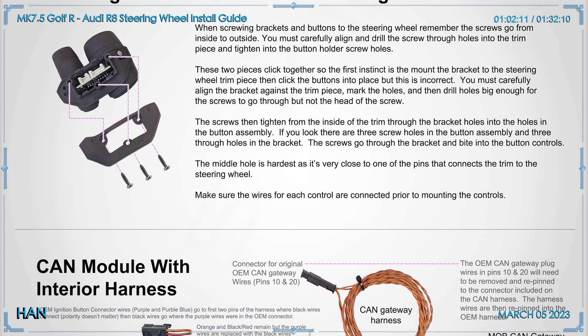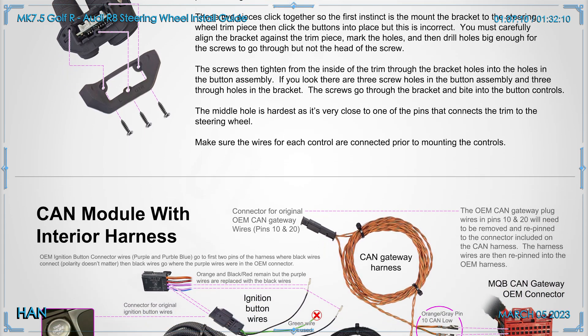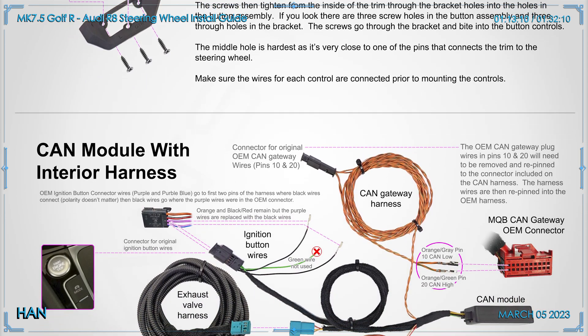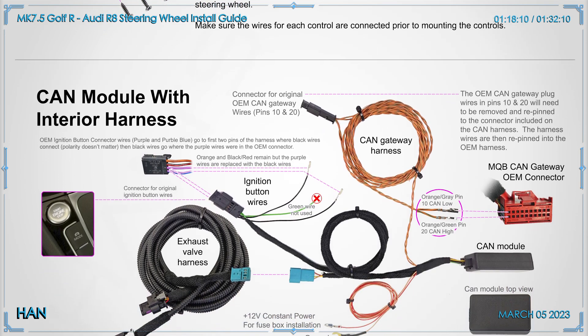They did ship me the canalizer equipment — I'll put a shot of that at the end — and also instructed me to buy a 5054A and ODIS to read some things, but they never got back to me on their engineer hooking up with me to walk me through the process.